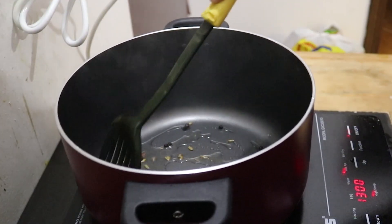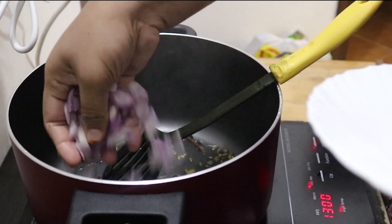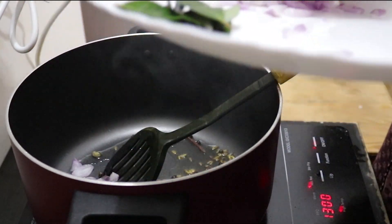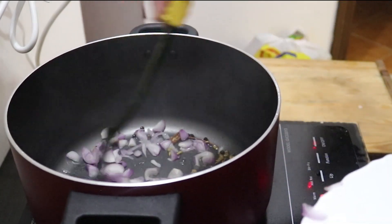I will add a small part of the onion. We will add a small onion to the bowl.